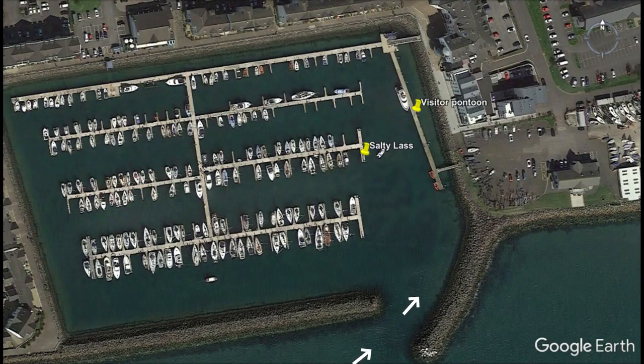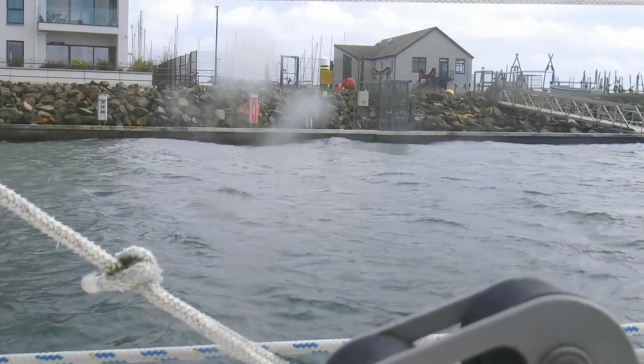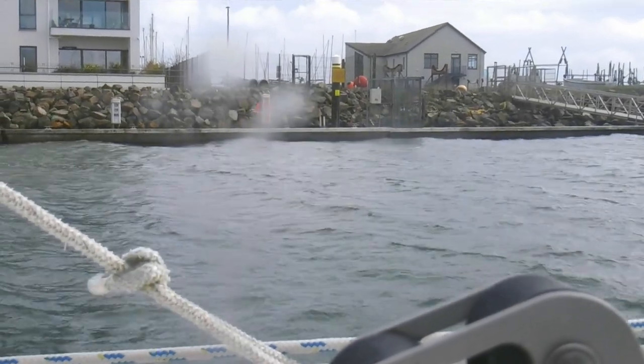If the wind's running in the right direction, we get waves coming up and they just roll up the visitor pontoon and hobby-horse the boat a bit. Whereas over here at the hammerhead, you're out of the way of those waves because they go that way, not this way. So we're nice and comfortable.